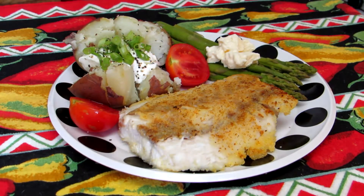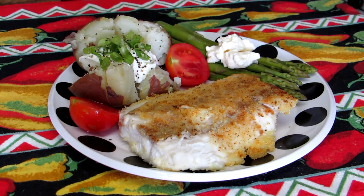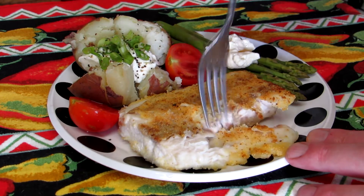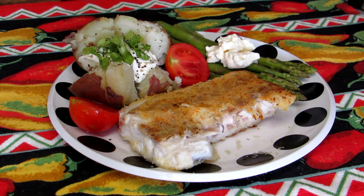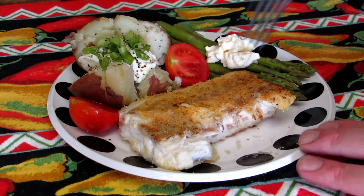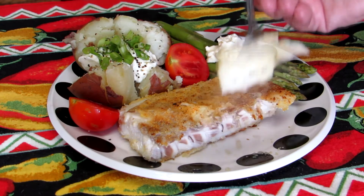I'm excited to taste this. My wife's not a big fish eater, but she inhaled her piece and said it was really good. Wow — delicious! I've never had striped bass before; striped bass is really good.